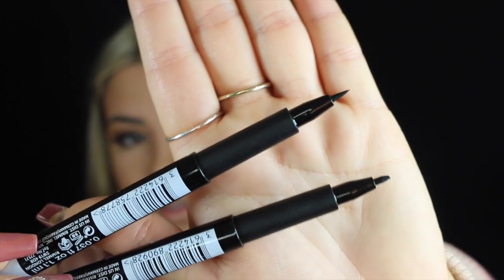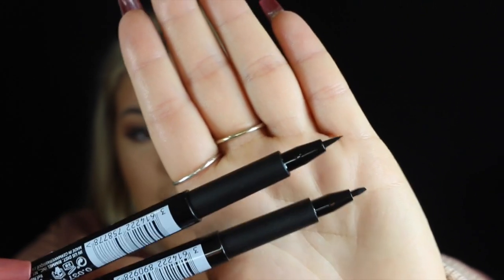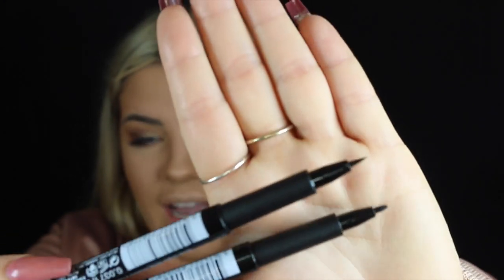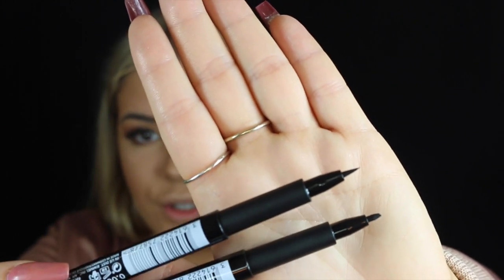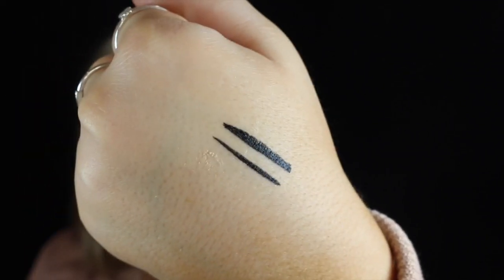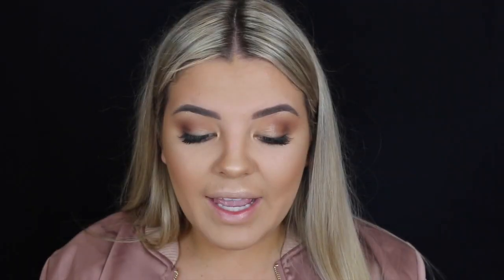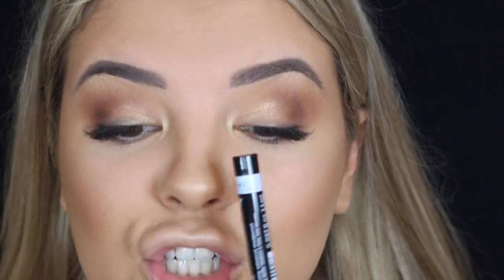The eyeliner at the top is called the Precision Micro Liner — pretty much speaks for itself with its really precise, thin tip. The one on the bottom is called the Thick and Thin Liner, which is actually angled. They also came out with the new Scandalize Reloaded mascara — that's what the wand looks like, super keen to try it out. I'm going to zoom in and show you how the eyeliners and mascara work, starting with the thick and thin liner on top, then using the micro liner for the sharp wings.